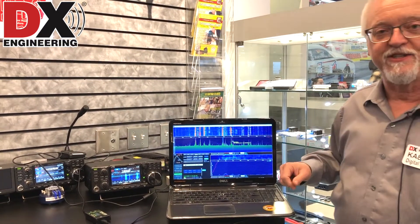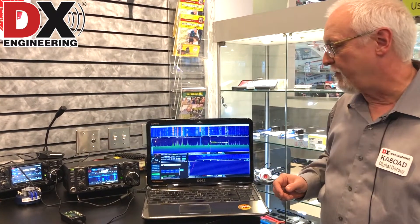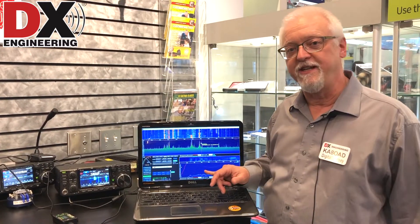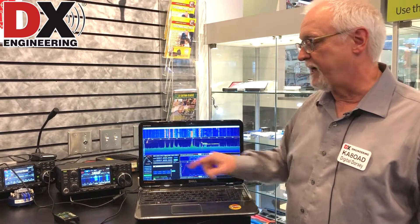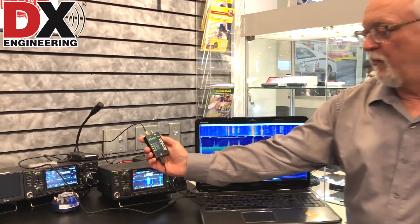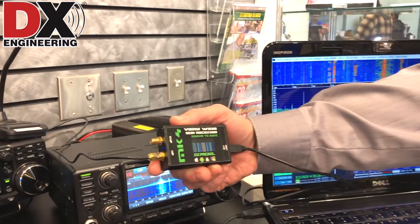I'm using HDSDR, which is a very popular SDR radio program. I also have OmniRig running with HDSDR so I can control the rig at the same time I'm controlling the SDR. I have one of our little SDR receivers here,